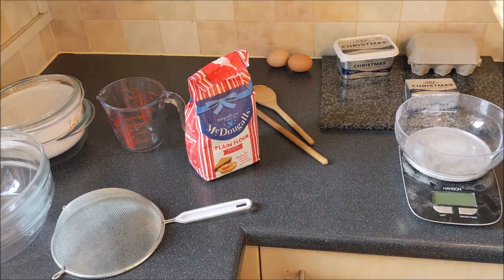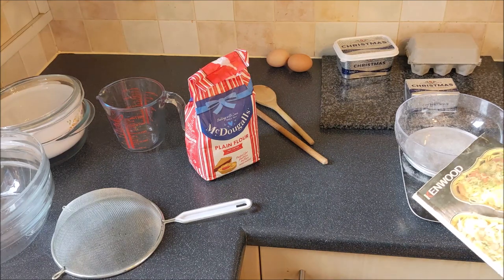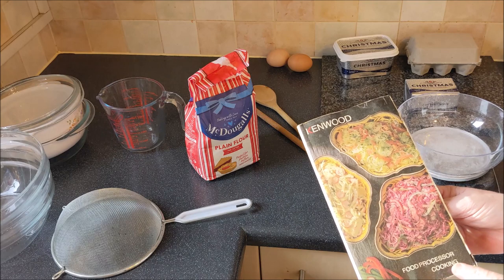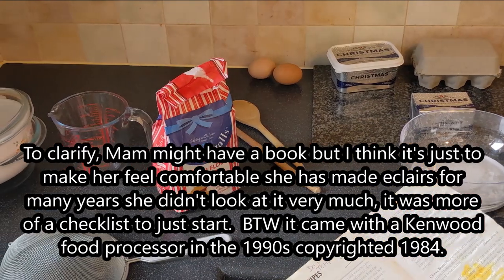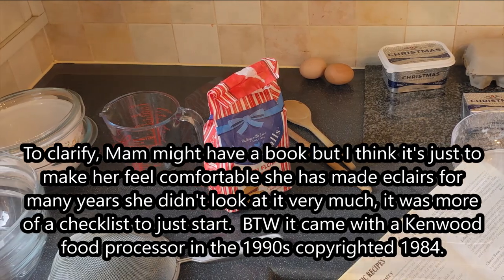This book you're reading from? I've had it years. It was a food processor book, but I've never been into food processors — I've always been the old-fashioned cook. It's a spoon.